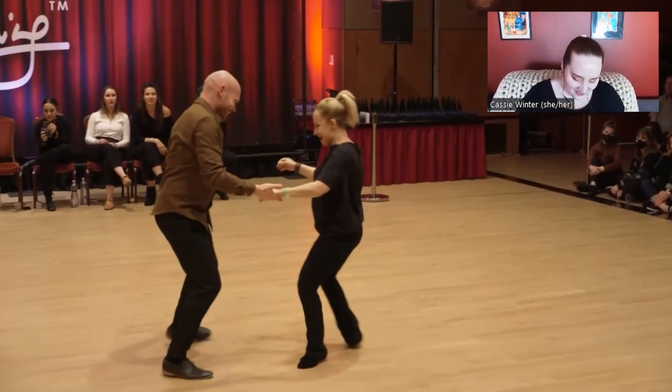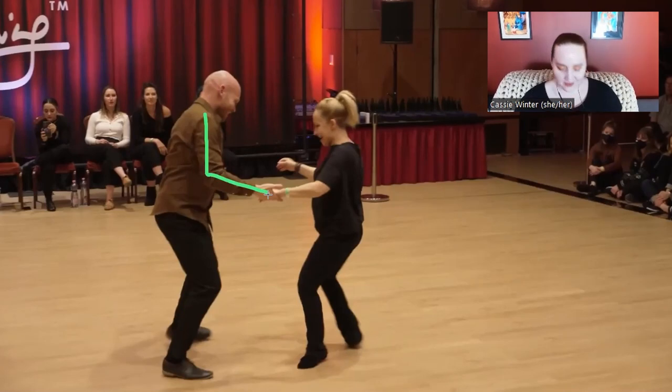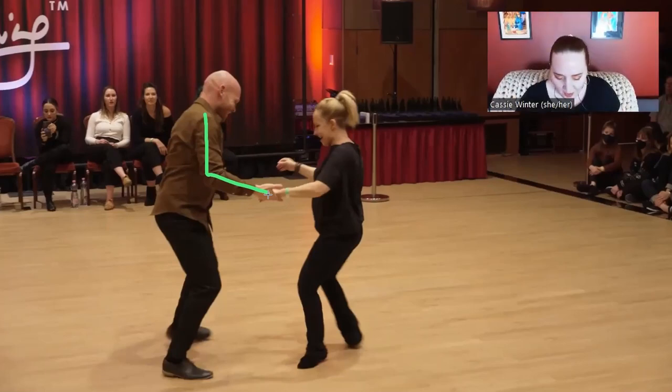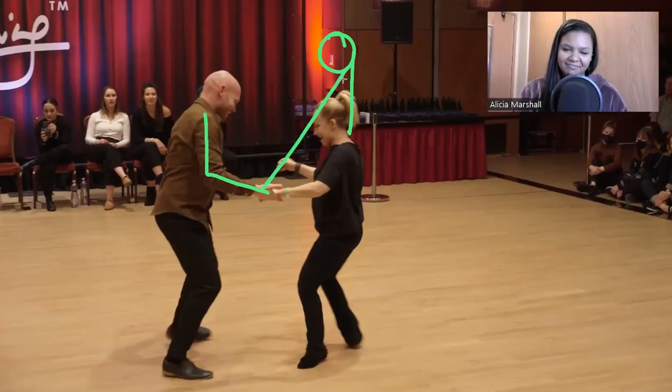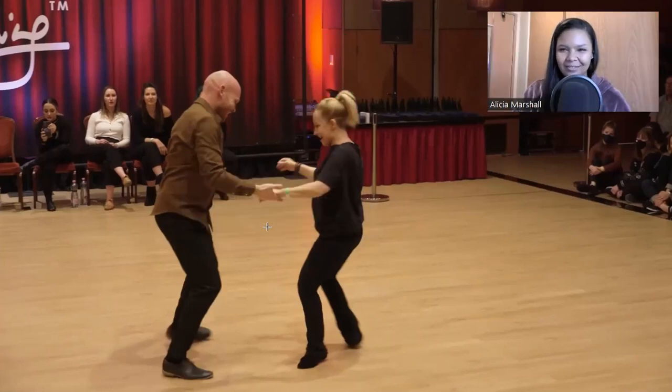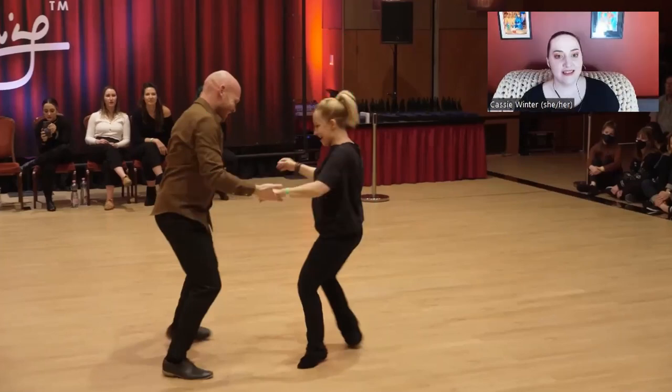This tends to be a leader's muscle memory for this kind of side-shaped sugar push vibe. But if your follow is a head taller than you, they can't reach that — they're already tipping over before there's even any compression. Just ends up in a locked arm position.